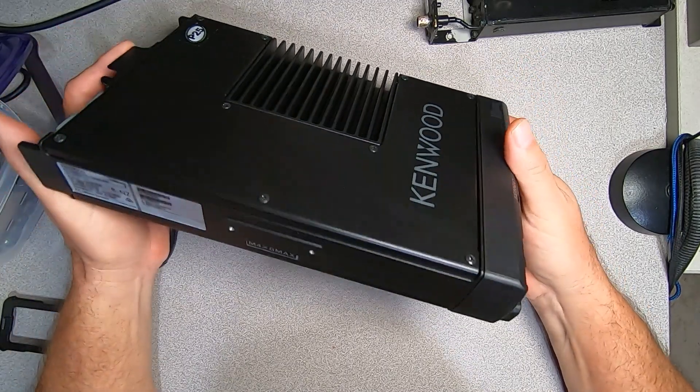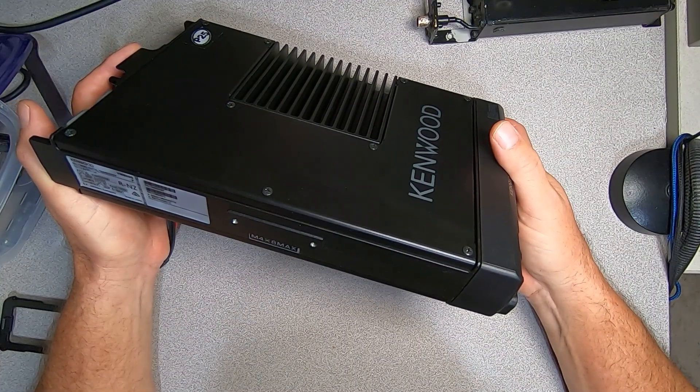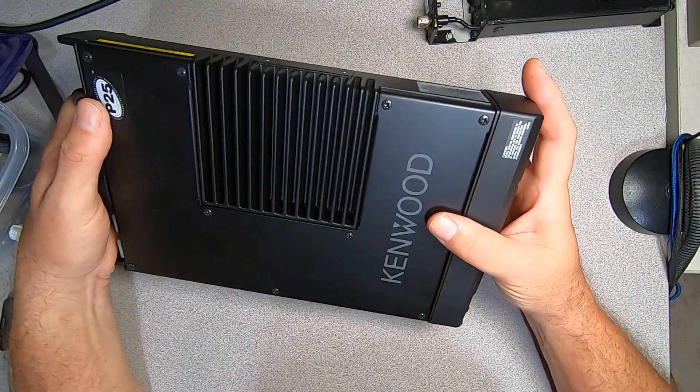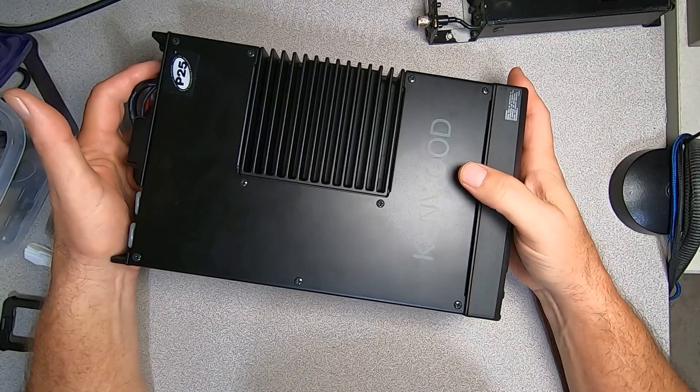This radio only does 50 watts on VHF, 45 watts on UHF, 30 watts on 700, and 35 watts on 800. We'll take a look around the body of the radio and reconfigure the physical package for my purposes.